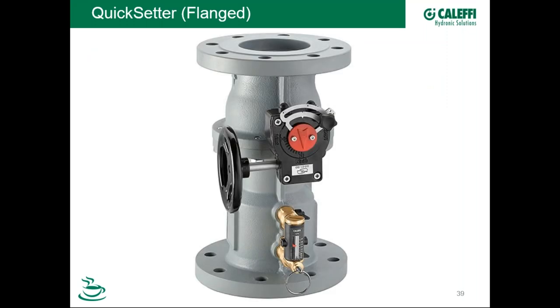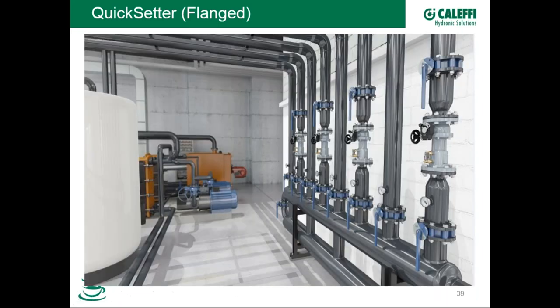The quick-setter valve from Caleffi is now also available in flanged units for bigger pipe sizes in more commercial applications. Everything works the same — the same flow meter is used. A convenient added feature is small isolation valves: if the meter gets debris in it, you can isolate just the meter, pull it off, clean it out, and put it back in service without isolating the whole system.